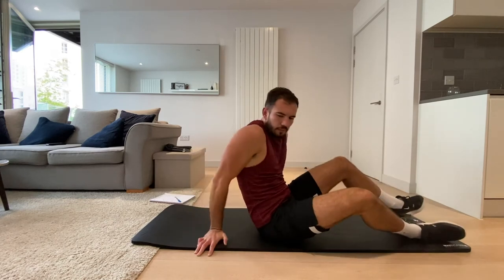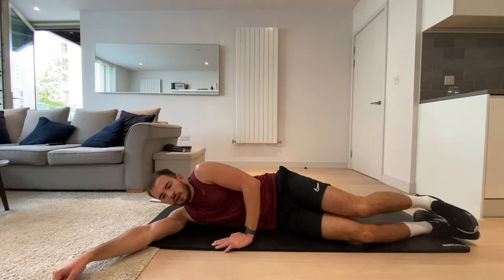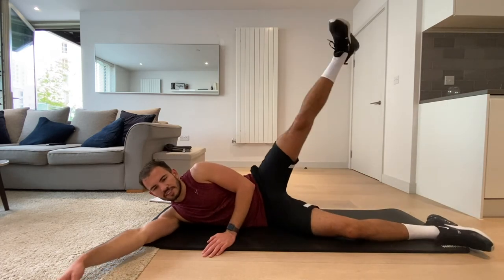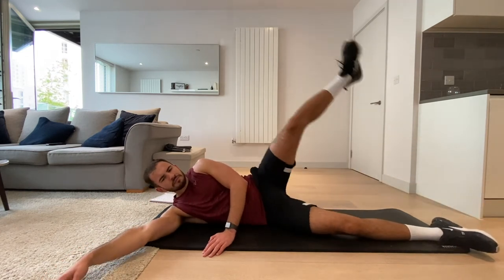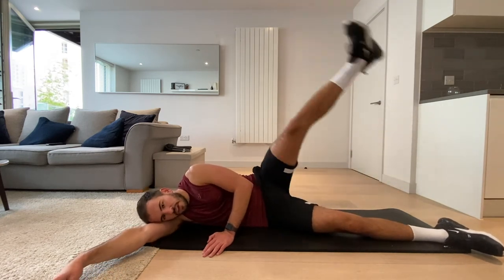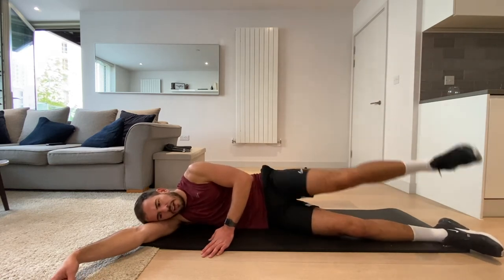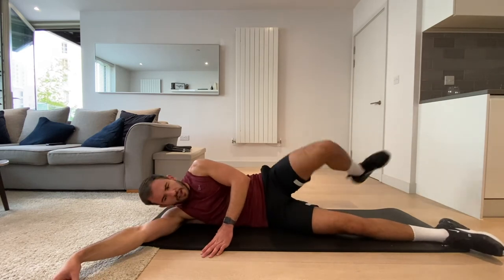Okay, we're going to the side to do lateral leg raises. Let's go — that same leg that was just in the air. Let them all rest now, have a little lie down — but it's what we call an active recovery. Three, two, one, and rest.